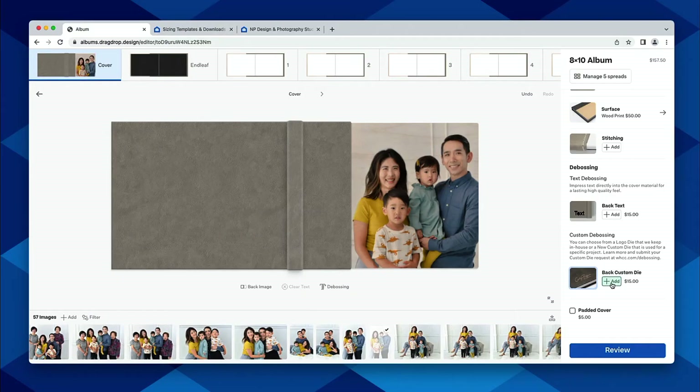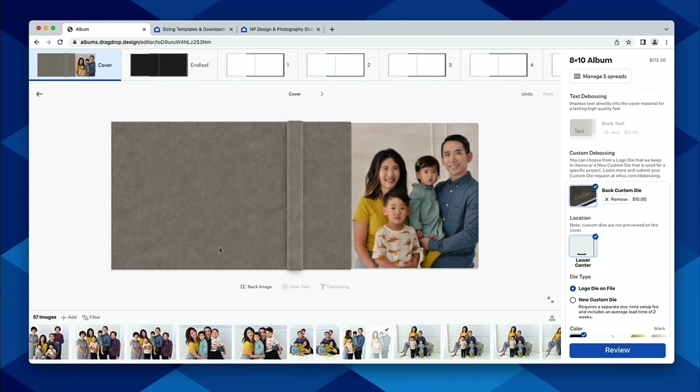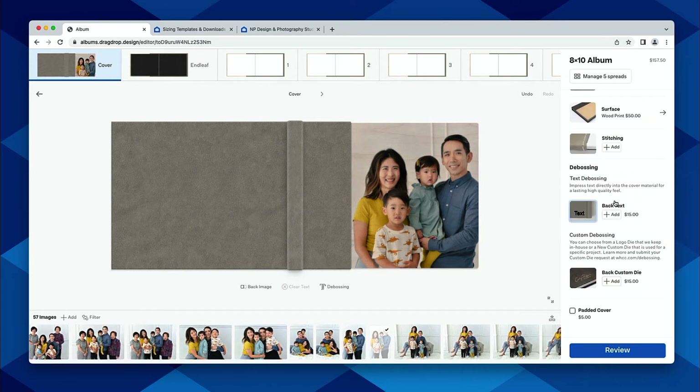The other option is our custom debossing, where you're able to submit a custom design and we will stamp that onto the album, just like our other debossing options. What happens is they submit their design to us, we create that die out of copper, and we keep it on file. At that point, it just becomes a normal deboss — you click that button and say you've got your custom deboss.